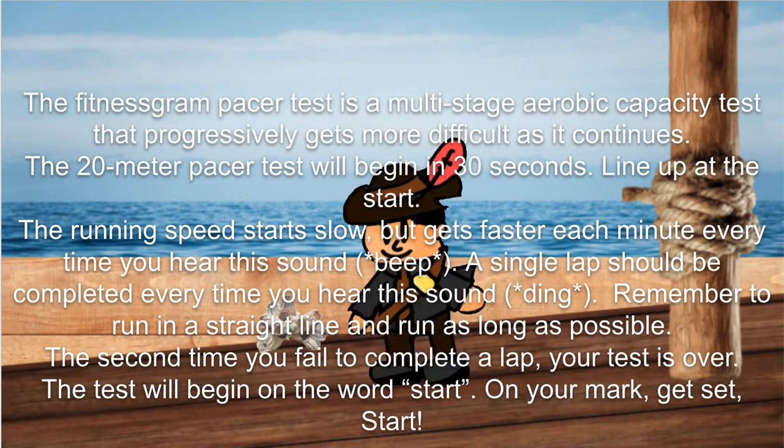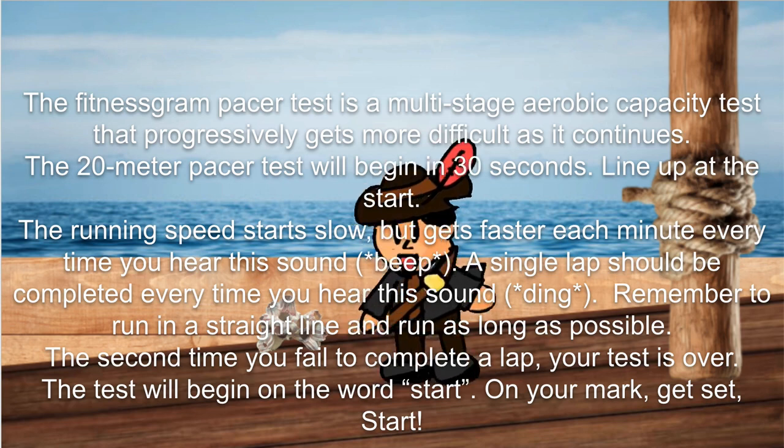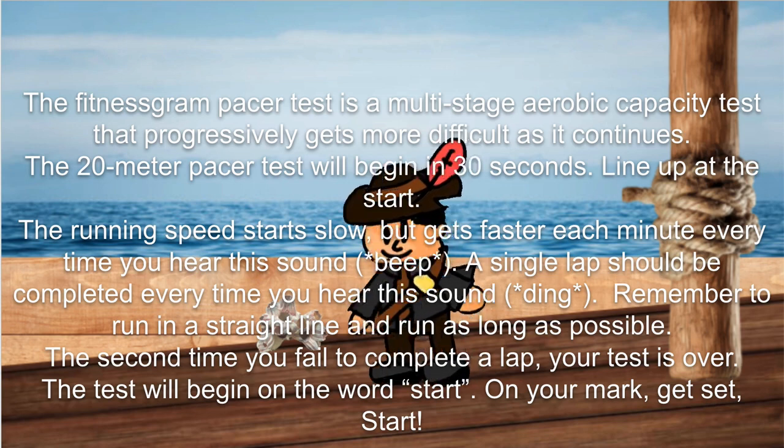A single lap should be completed every time you hear this sound. Remember to run in a straight line and run as long as possible. The second time you fail to complete a lap, your test is over.